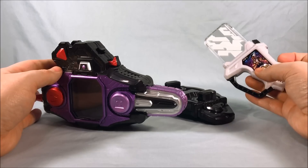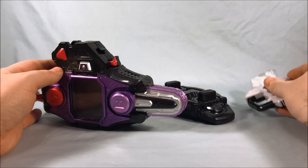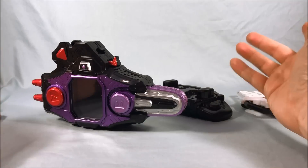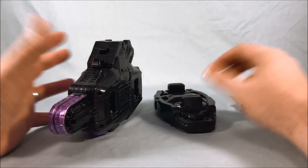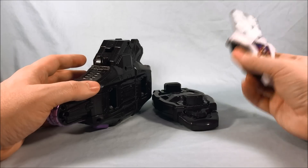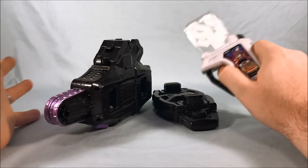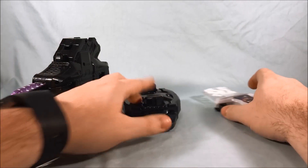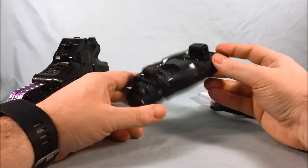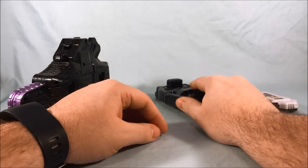Obviously though you're going to want the Dangerous Zombie Gashat, and there's no other way to get it without this. So that workaround exists, but it isn't really needed. If they ever sell this separately, then you could just get this. But honestly the cost for these two things is like an extra five to ten dollars for just these plastic pieces, so it's not that big of a problem.